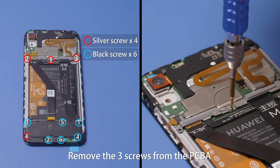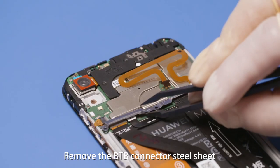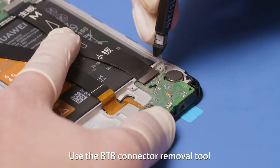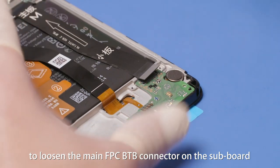Remove the three screws from the PCBA and the seven screws from the subboard. Remove the B2B connector steel sheet, speaker, and coaxial cable. Use the B2B connector removal tool to loosen the main FPC B2B connector on the subboard.